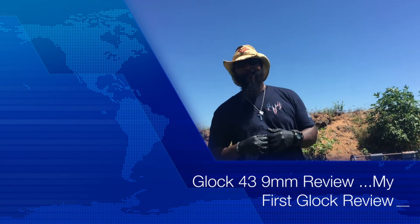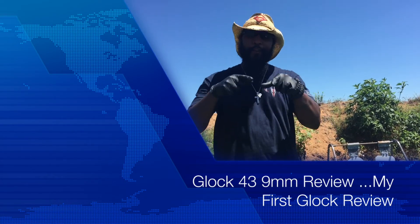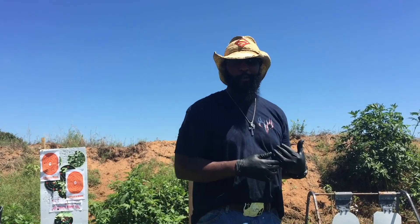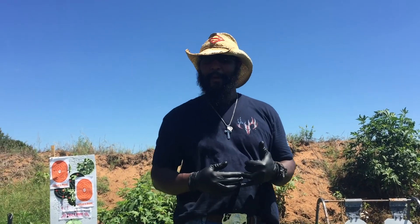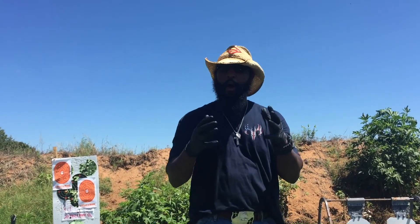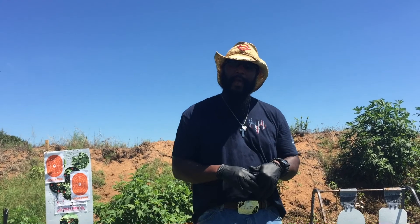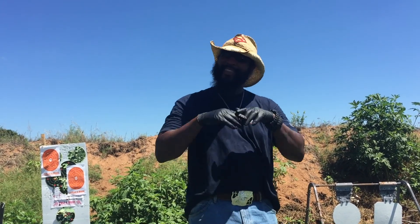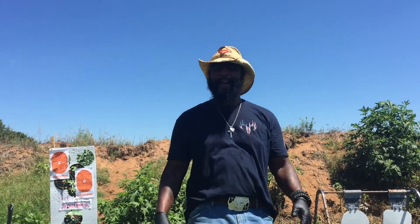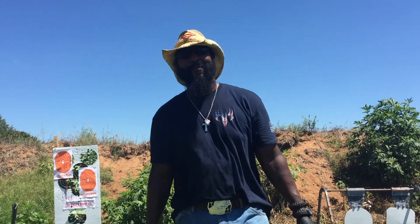Hey YouTube family, it's the Bearded Black Cowboy again. Just want to thank all of you for subscribing and commenting on the last video with the Beretta APX 9 millimeter — man, a phenomenal gun, hope you all went out and bought one. Thank all of my new subscribers and commenters, thank y'all for jumping on and welcome to the YouTube channel, welcome to the family.